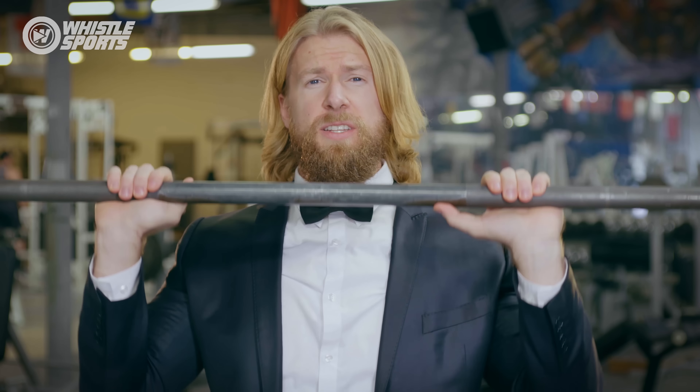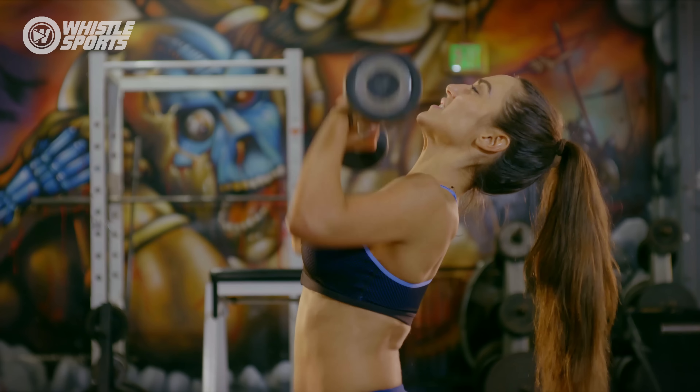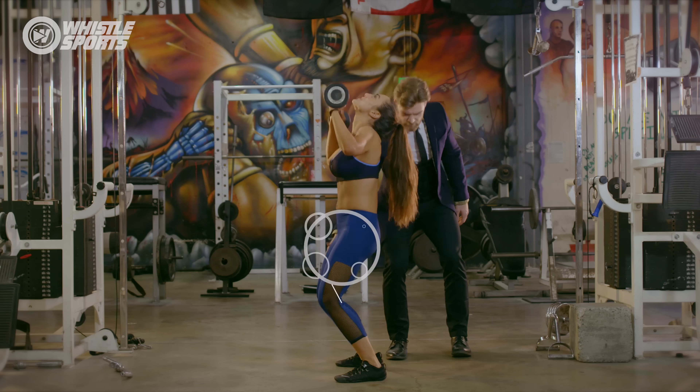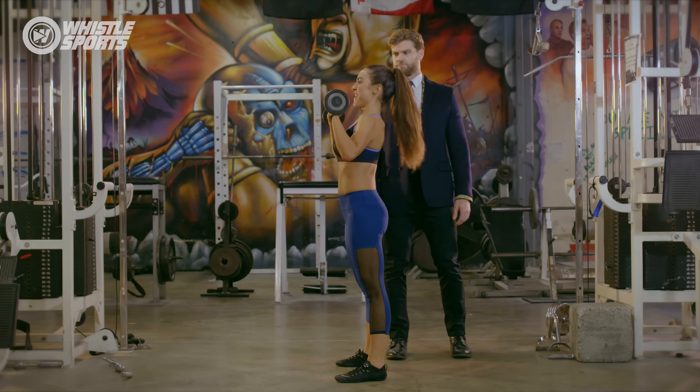Our final exercise on the list is also our favorite shoulder exercise — the overhead press. What can you do to help prevent injury? Don't push with the legs creating momentum, lean back, or complete half reps. Do lock out your legs, keep a vertical straight trunk, and use a full range of motion.